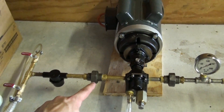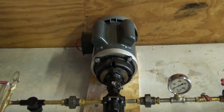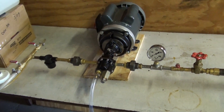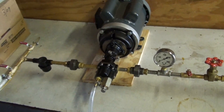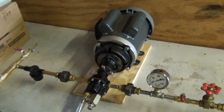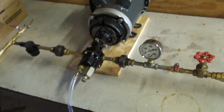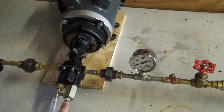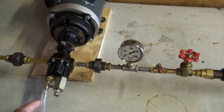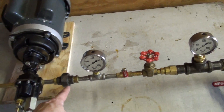We have a little strainer here and then a union just to make disassembly easier. Here we have a pump which is three-quarter horsepower mated to a 150 psi, 4.4 gallon-per-minute gear pump. The motor and gear pump are both from Dayton — we bought them from Grainger and assembled it ourselves. This is a pressure relief valve dialed in to flow out of this tube if the pressure ever gets over 150 psi, just for safety.